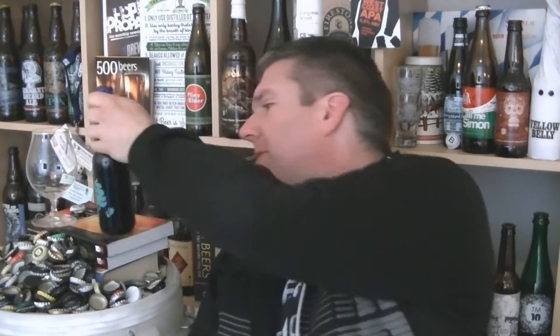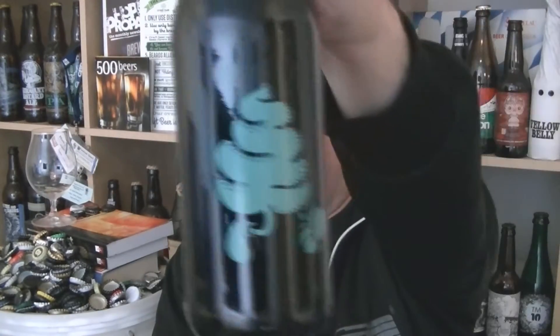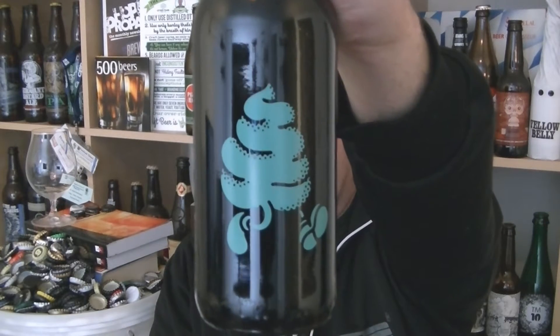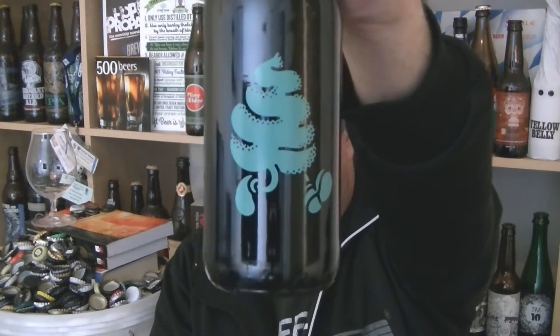Hi, I'm Rob from Halpteen.com. Thanks for joining me for another video beer review. This time we've got a bottle of beer from Omnipolo and Buxton. It is their original Rocky Road Ice Cream Ale at 10% ABV.